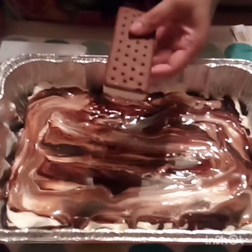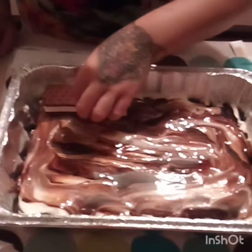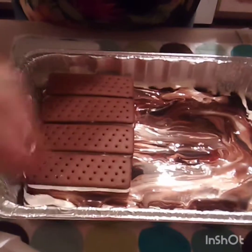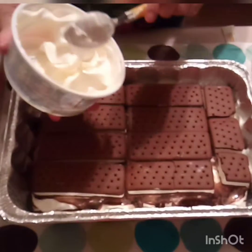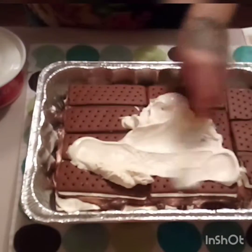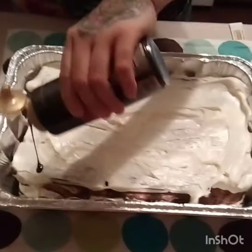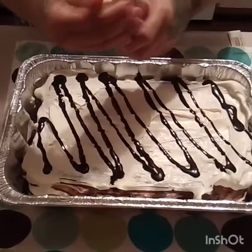We're gonna add more ice cream sandwiches on top — make sure you get the 24 count so that we have enough. Then we add more whipped cream on top, so now we have two layers. We do it again: add chocolate and our salted caramel.